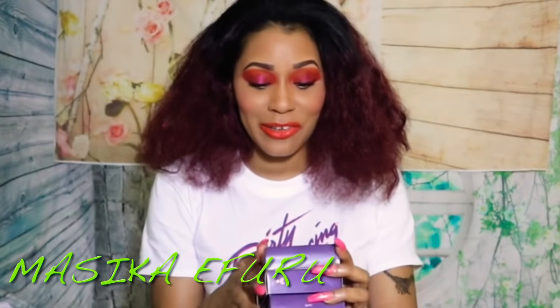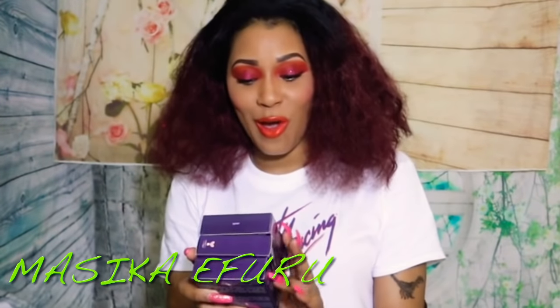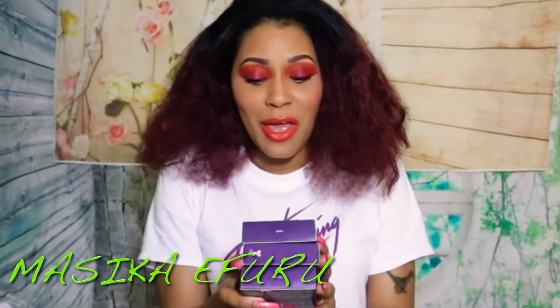Welcome back to my channel. If it's your first time here, my name is Masika Ifuru. Today I am here to do a very quick review and swatches on the new Tarte Shape Tape Glow Powder. If you would like to see how all of these shades apply, please keep on watching. I'm going to get right into it because I don't want to make this a super long video.